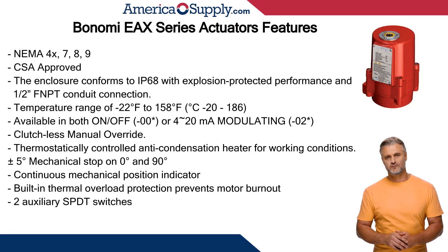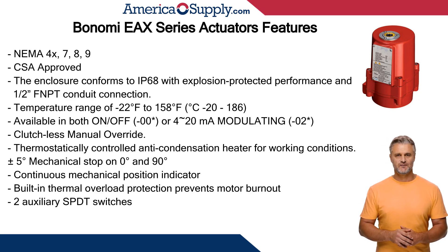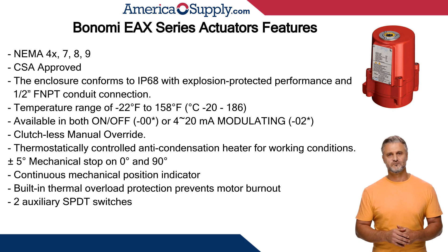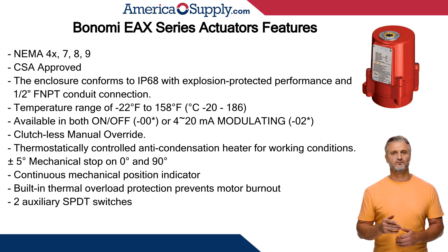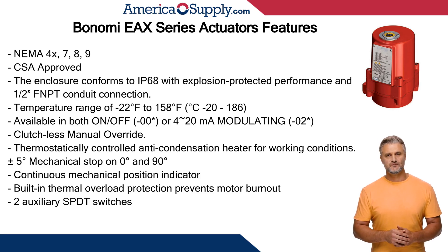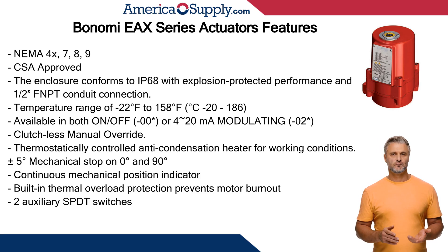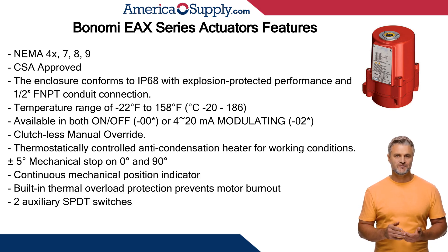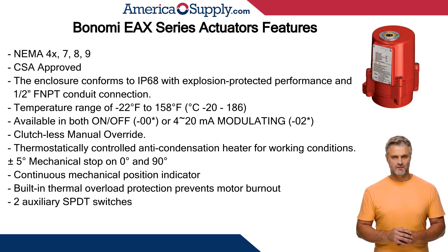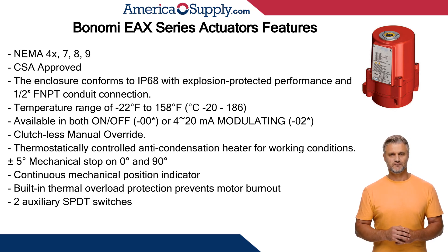Now let's take a look at the Bonomi EX actuator. NEMA 4X, 7, 8, and 9. CSA-approved half-inch FNPT conduit connection. Temperature range minus 22 degrees to 158 Fahrenheit. Clutchless manual override. Thermostatically controlled anti-condensation heater. Available in standard on/off or positioner 0 to 10 VDC, 4 to 20 mA. Duty cycle of 30% on/off and 75% when modulating.